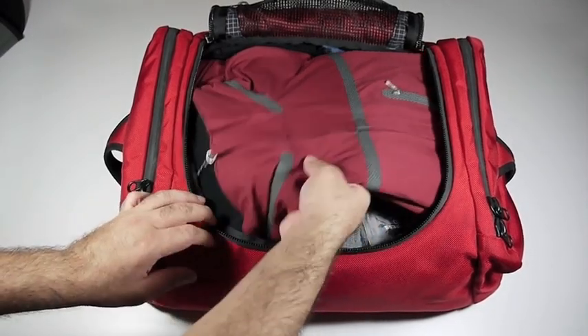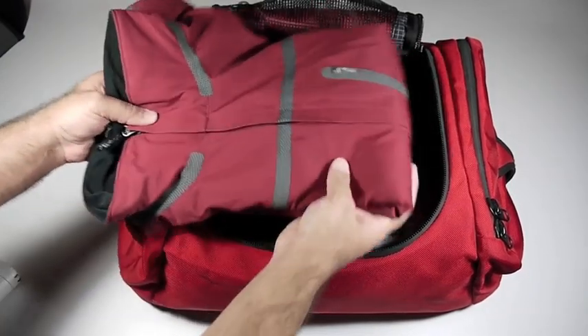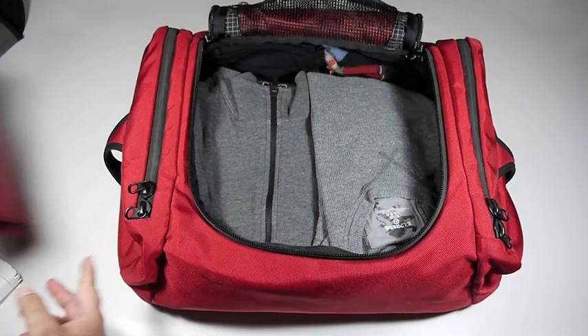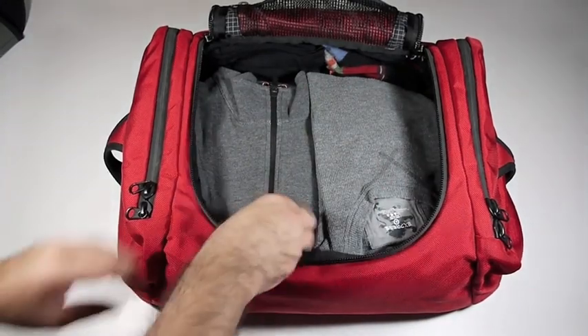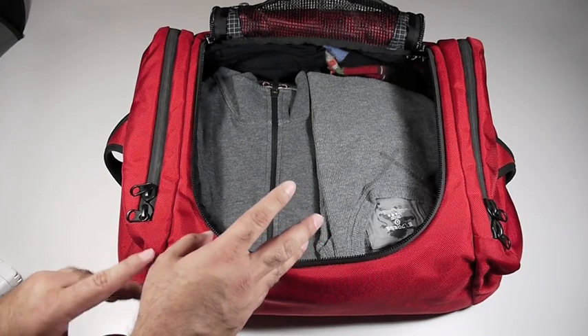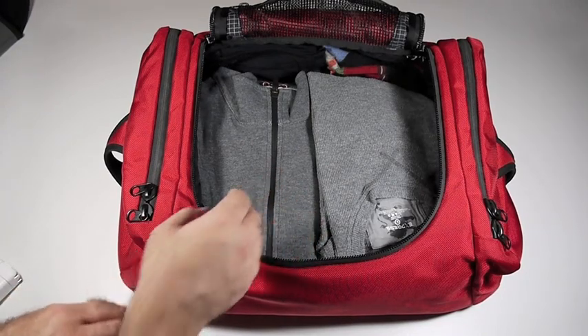Moving right along, what you see here is a soft shell jacket. It's a little bit chilly where I'm going, so I'll be able to stay warm. I have in here 4 changes of clothes — 4 tops, 4 pants, 4 pairs of underwear, and 4 pairs of socks.